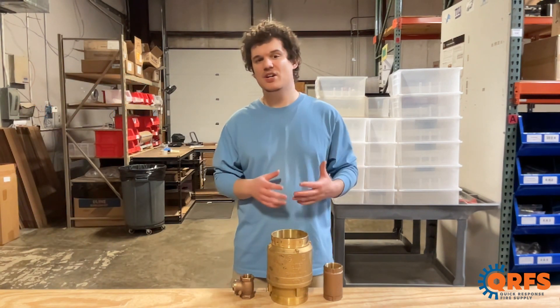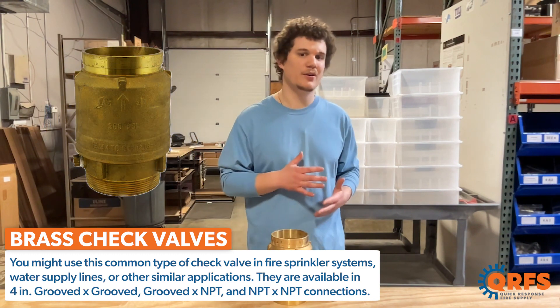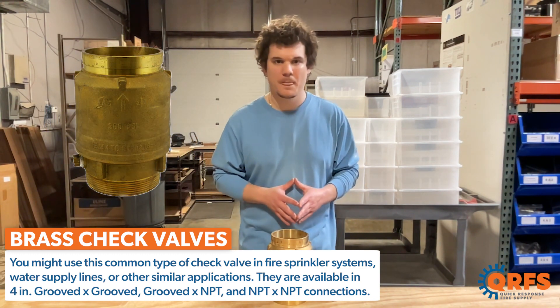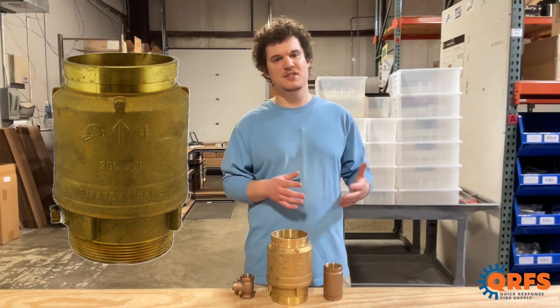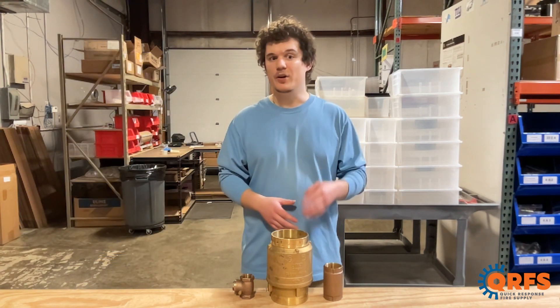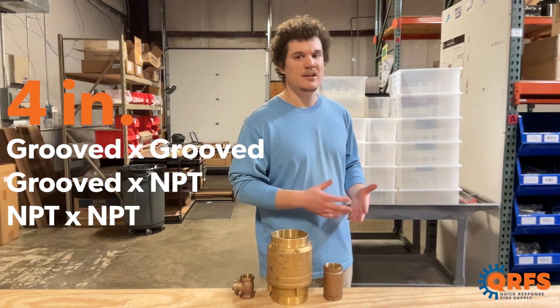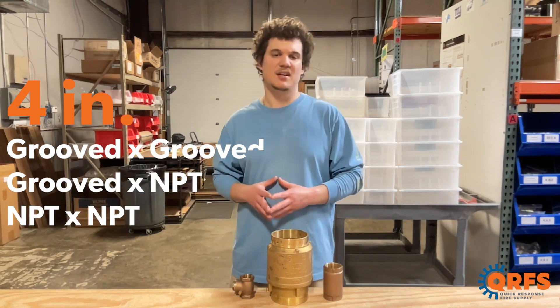Our standard brass check valves are made of durable brass and can be installed horizontally or vertically in fire protection systems. They are commonly used in fire protection systems, plumbing systems, and industrial applications. They're available in four sizes with groove by groove, groove by MPT threaded, and MPT by MPT threaded connections.